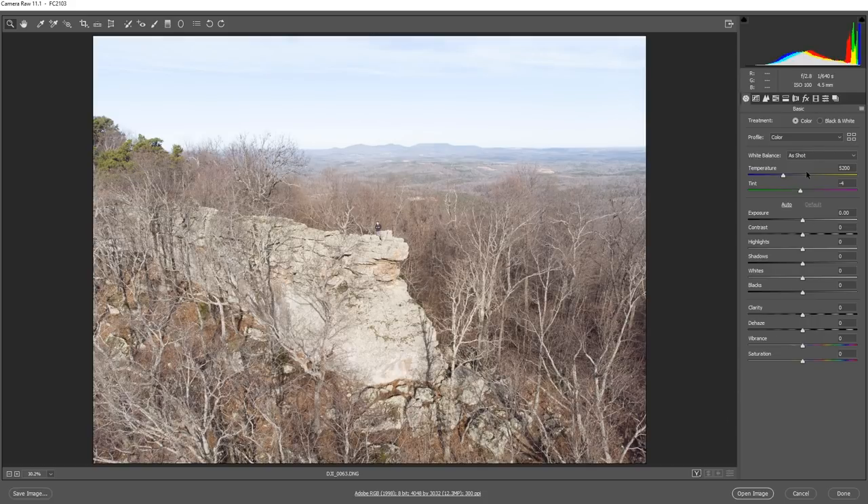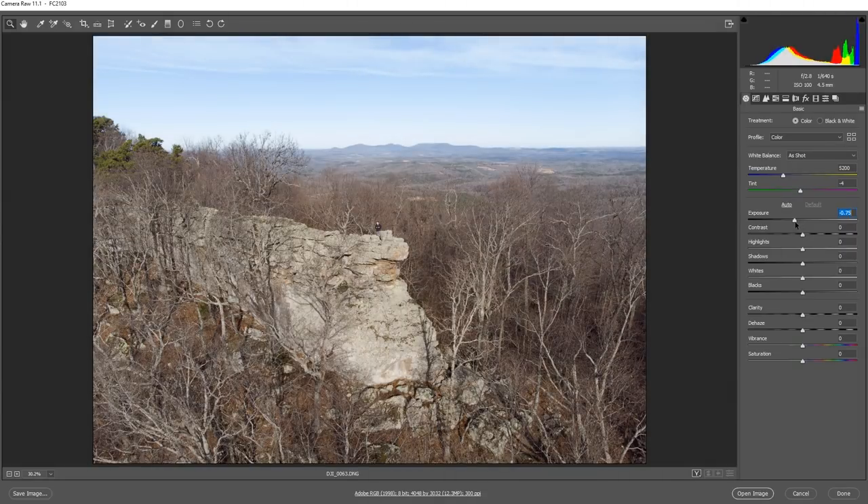So we come over here and look at the settings that we can adjust. We can see we have a histogram up here at the top, and then we have our typical camera settings if we need to adjust things like white balance or the exposure if your ISO was a little bit high in this image. It looked like it was a little bit high, so I'm just going to bring that down to recover some of those highlights there and get a little more color.